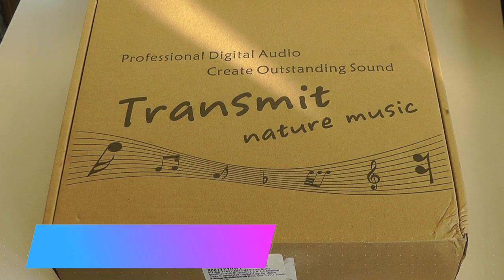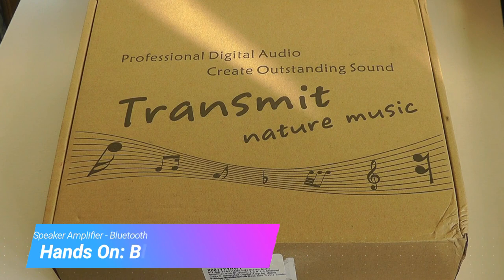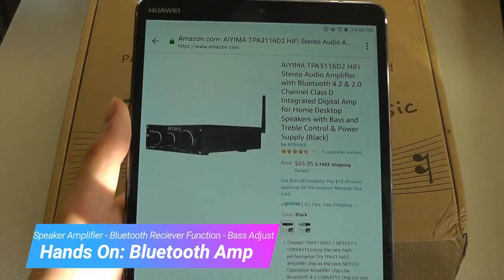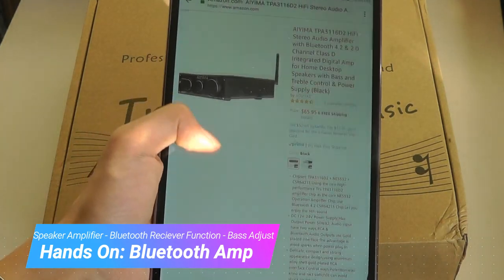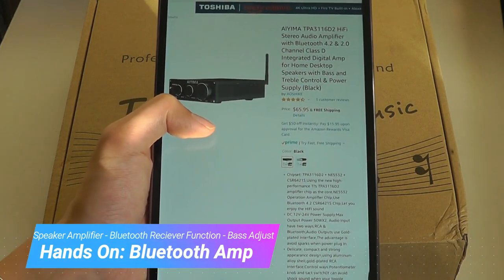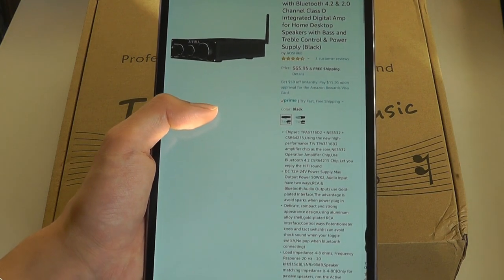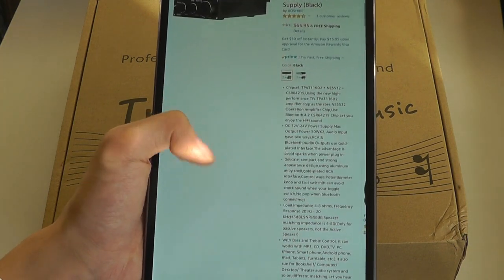Hey y'all, here at OSReviews. You're watching our hands-on review of a Bluetooth amp from iEMA. The model number is a handful, but essentially it connects to a speaker — maybe one in your home theater — that doesn't have wireless capabilities, and promises to deliver hi-fi quality wireless transmission through Bluetooth.